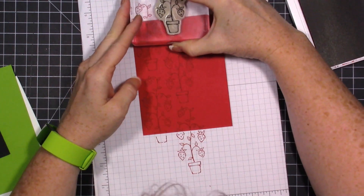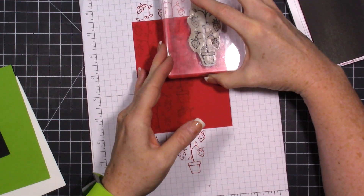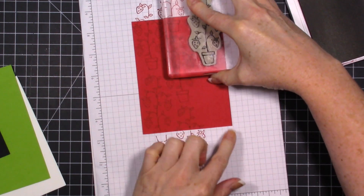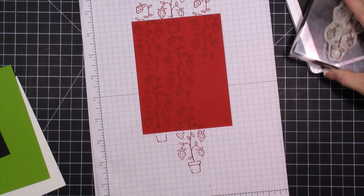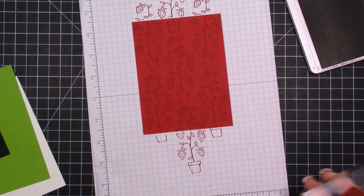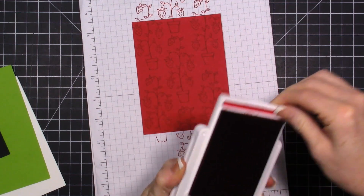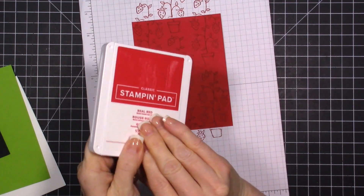We're just doing this repeat stamping, and then like that, so it's created a background. See how that's off-centered - then we'll come down here and up. We can be all done with the strawberry stamp and all done with our Real Red.